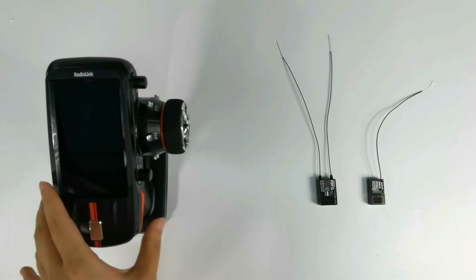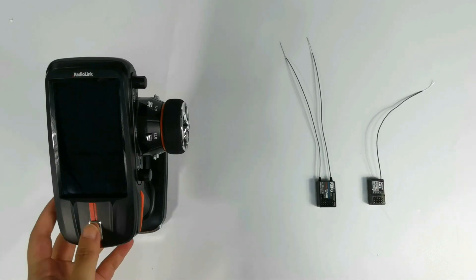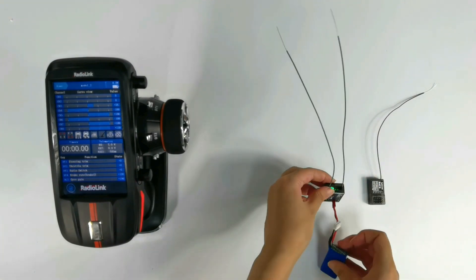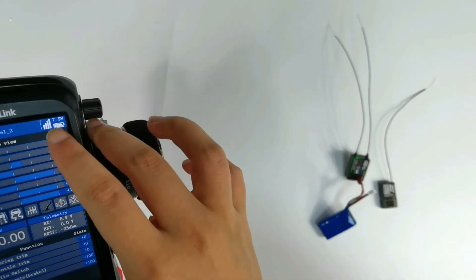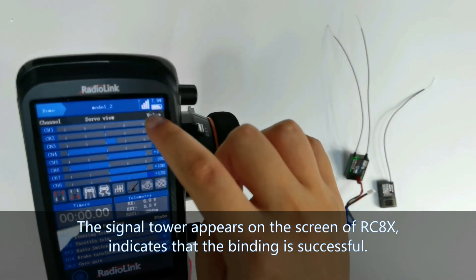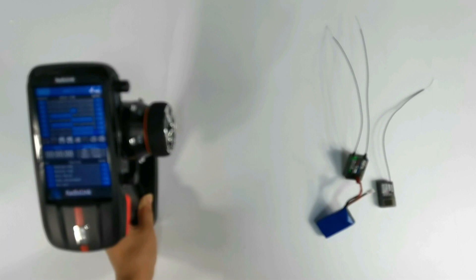I will show it with the RCAX transmitter and R8FG receiver. Turn on the transmitter and power on the receiver. The transmitter and receiver will connect because the receiver has already been bound to the transmitter. A signal tower appears on the upper right corner of the RCAX screen, indicating that the binding is successful. If there is no signal tower on the screen, please bind the receiver to the transmitter until the signal tower appears.